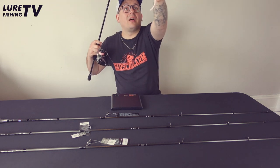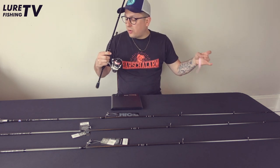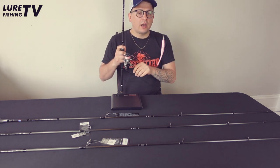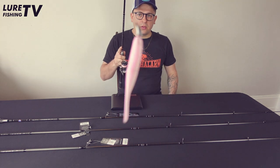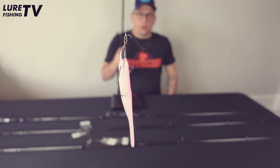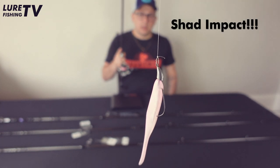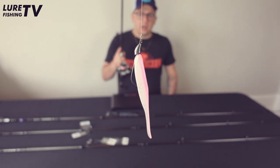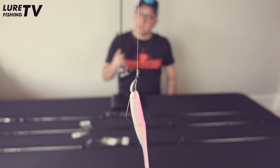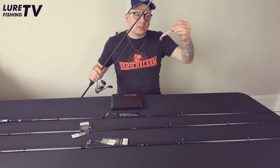With the 15-gram rod in my last session I had a really nice bass, and it's actually still the same lure on there that I caught the bass on. That's a four-inch Impact Shad from Kytec on a three-and-a-half gram jig head on a Decoy offset VJ-36. So even though I've got the 15-gram version, you can see light weights are cast very well with this rod.